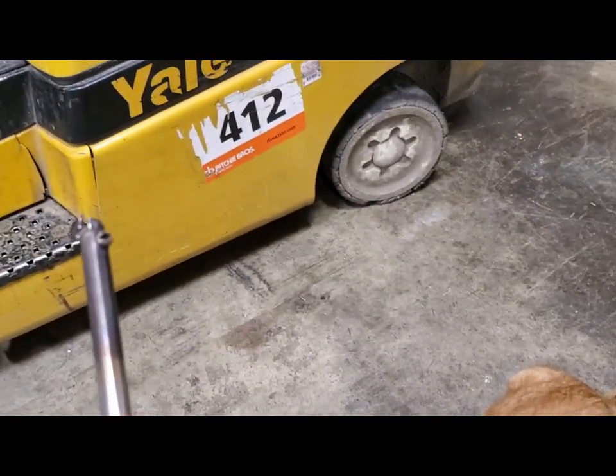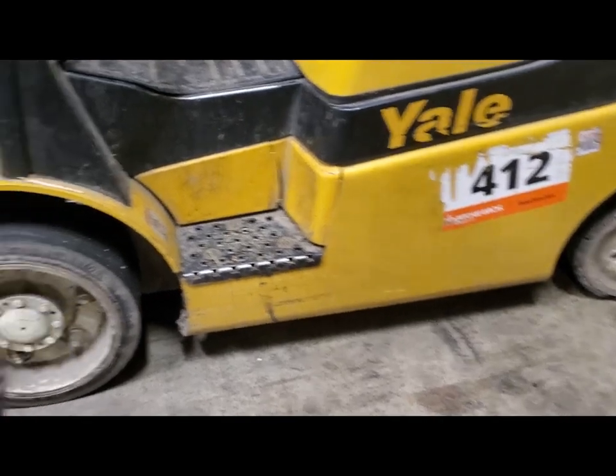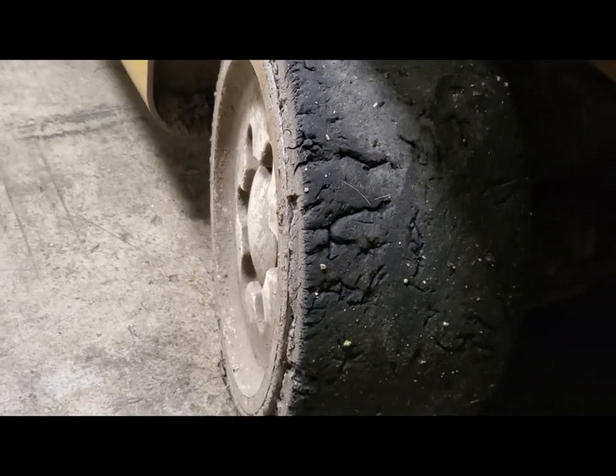Tyson, if this works, I'm carving your name into the tires. That's going to be our traction pattern — Tyson's name. These back tires are so toast; they don't turn, they just roll along. Okay, this works super good!